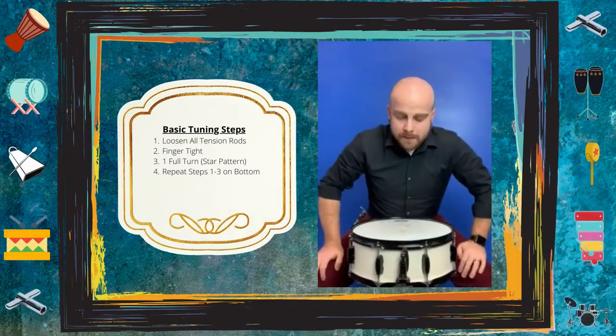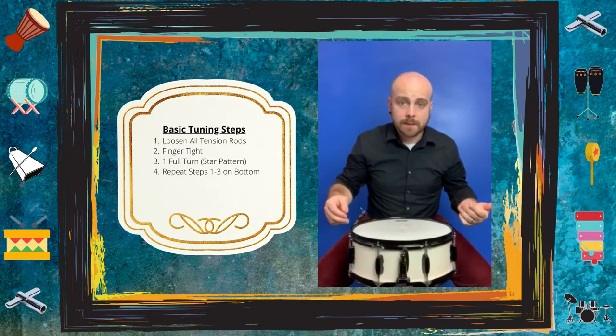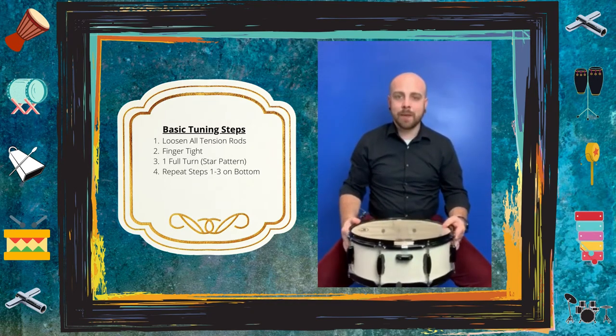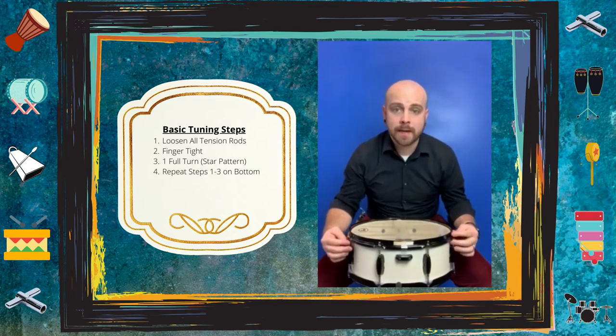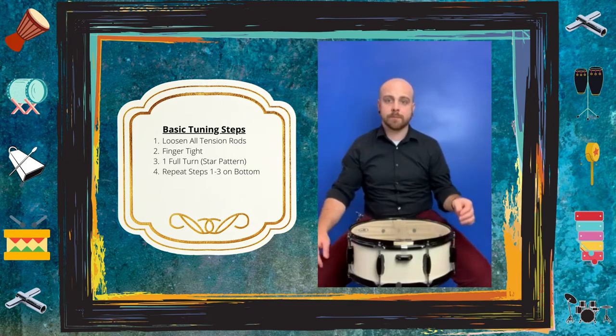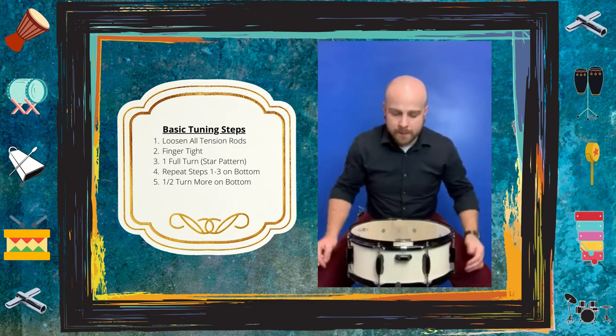Now that we have the top with one full turn on every tension rod, let's flip the drum over and do the exact same thing on the bottom. Remember: start with finger tight first, and then do one full turn on every tension rod in that star pattern.